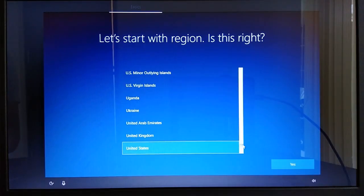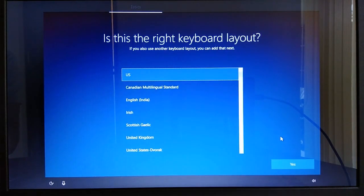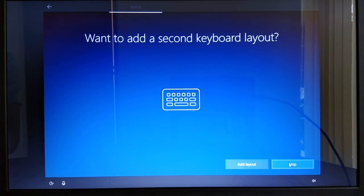On the region selection page, select your region and then click Yes. On the keyboard layout selection step, select your desired keyboard layout and click Yes. On the second keyboard layout page, you may add a second keyboard layout by clicking Add Layout. For this tutorial, I will simply click Skip.